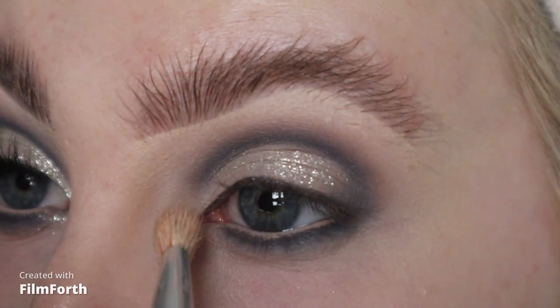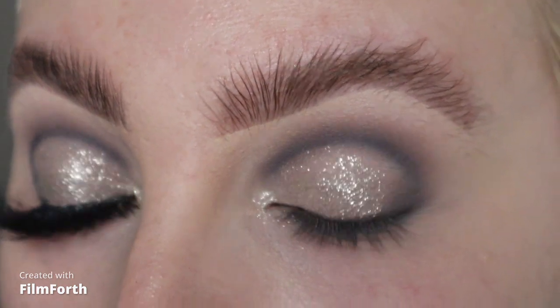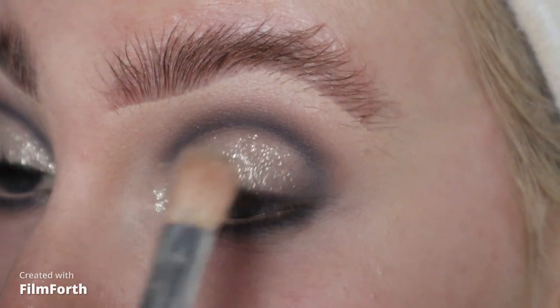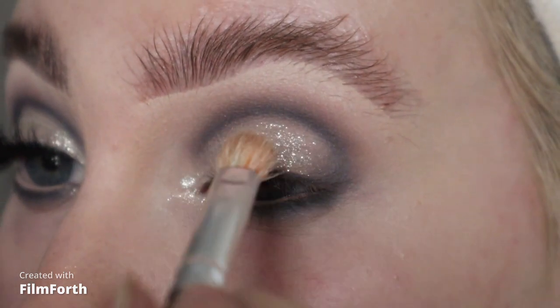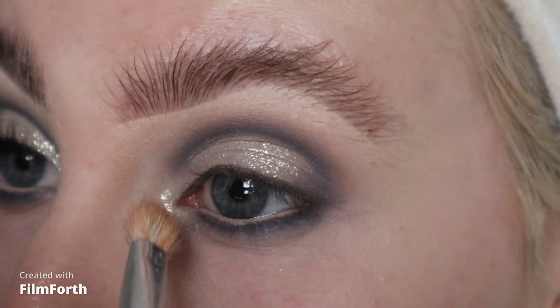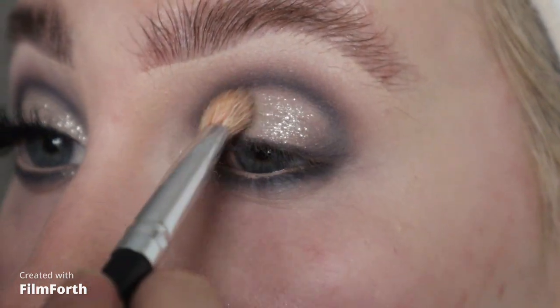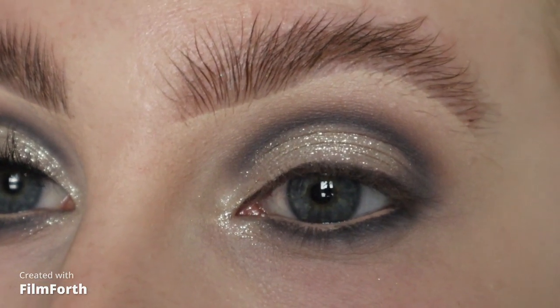Then more of Drip Drip just around the inner corner. I'm going to put some lashes on, do the rest of my base, and then I'll be back to show you the finished look. Hey guys, this is the finished look! I really hope you've enjoyed watching this tutorial. Please don't forget to like and subscribe to my channel before you leave, and I'll see you in my next video. Bye!